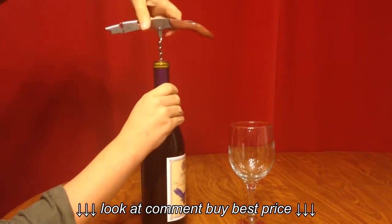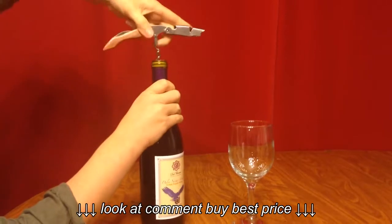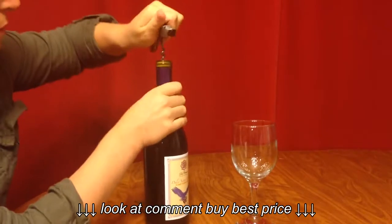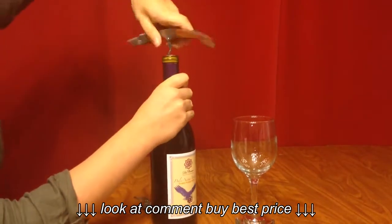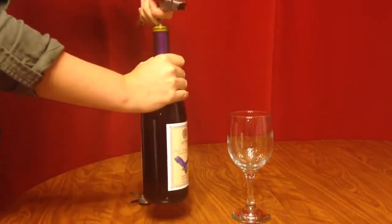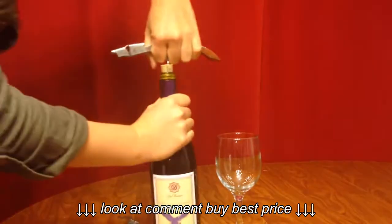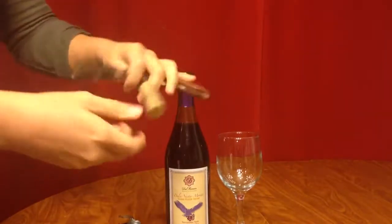It goes in really well. And then also on this side you have a bottle opener for your beer or your pop top wines. And it's quite easy.